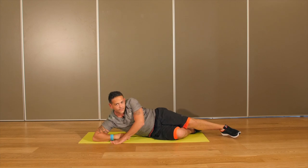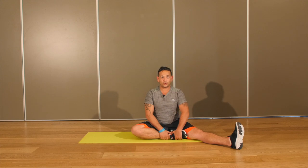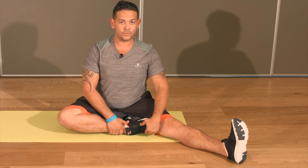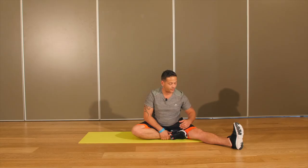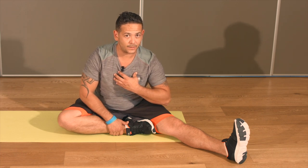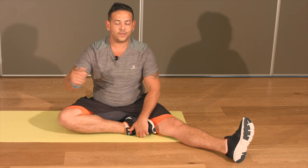Relâchez, redressez-vous, passez de l'autre côté et procédez au même exercice pendant une minute. Une fois que vous avez effectué l'autre côté, venez vous placer en position assise, jambe tendue. Attrapez votre chaussure et votre cheville, redressez votre buste. Ramenez la pointe de pied en direction du genou et venez incliner le buste sur le côté. Vous allez sentir un étirement dans l'arrière de cuisse de votre jambe tendue. Restez une minute. Vous allez sentir progressivement que l'étirement est de moins en moins actif — si c'est le cas, venez chercher votre buste en avant de quelques millimètres. Pensez à respirer.